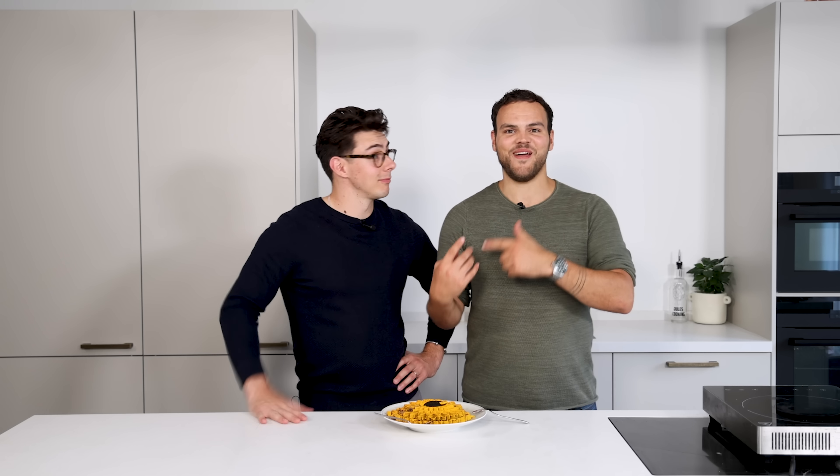Thanks for watching guys. I want to thank Matt — just like last week we did a great video together, super happy. Please let me know in the comments what you want to see next. Like and share the video and subscribe if you want to see more great content like this. And as always, bon appétit.